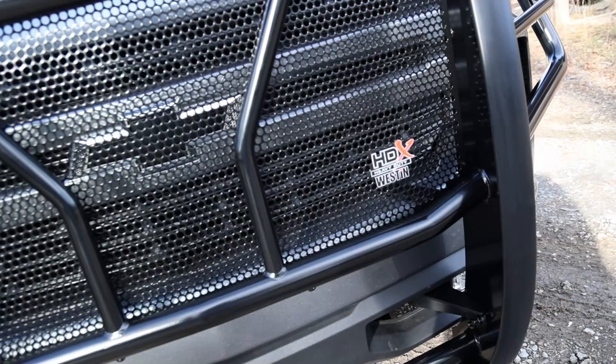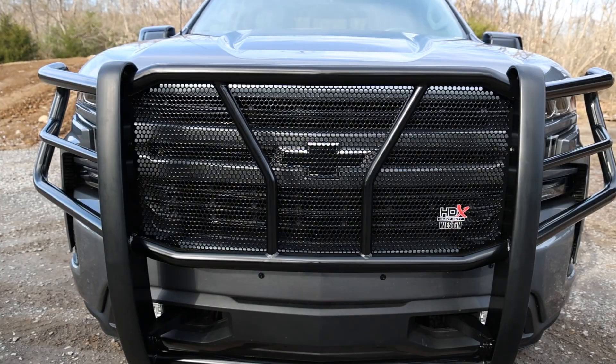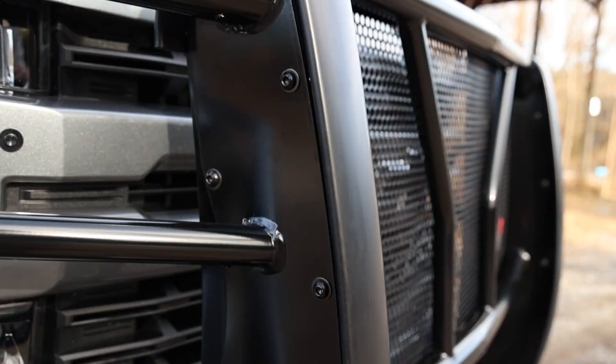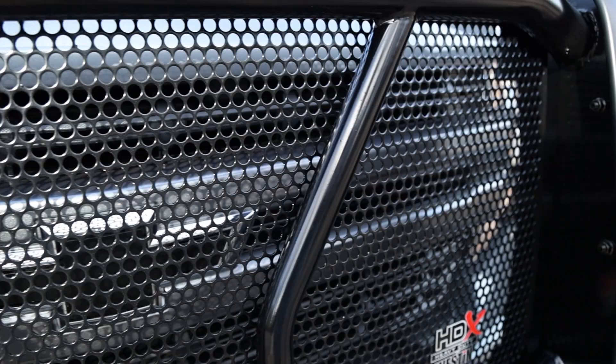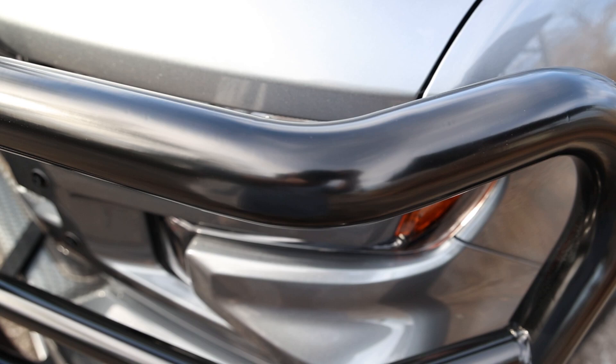Starting with the heavy-duty frame mount system with full punch plate grill for superior front-end protection, each design was engineered to pack a punch with reinforcements and gusseting to create superior strength and eliminate any unwanted vibrations. Then add the wraparound wings made with two-inch high-strength tubing and you get complete protection.